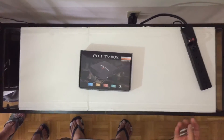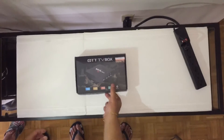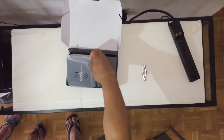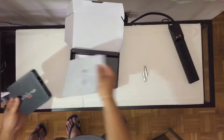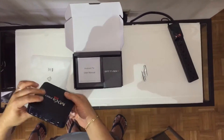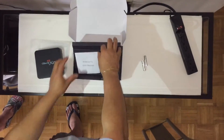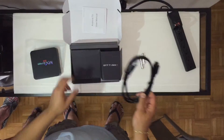We're unboxing an MXQ Pro TV box. You'll need a set of triple-A batteries. This is your MXQ Pro Android TV box — there's an HDMI slot at the back and an adapter slot. There's also a manual included in case you come across any issues, but this is pretty straightforward.